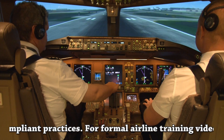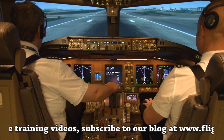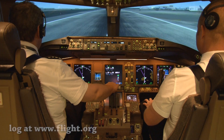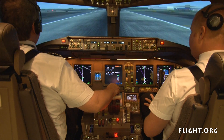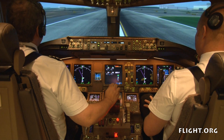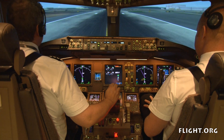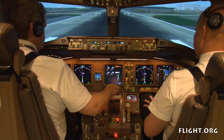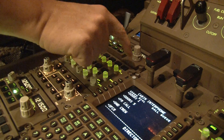80 knots. Hold. Stop. Check. We have control. Speedbrake's up. Check. Reverse as normal. Check. VOS 12. Stopping. Request fire service. 60 knots. Park brake set. Checked.